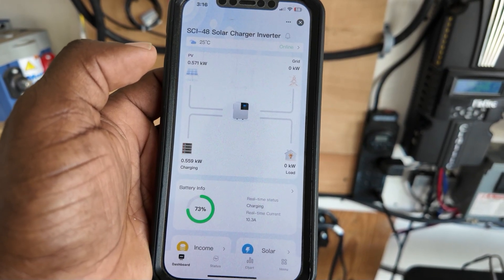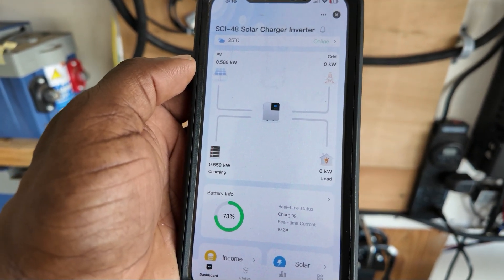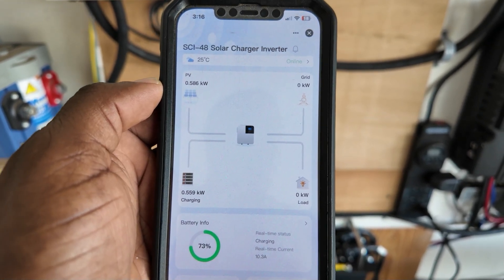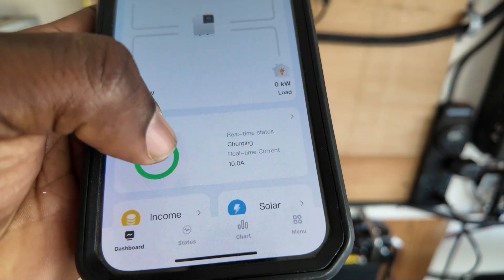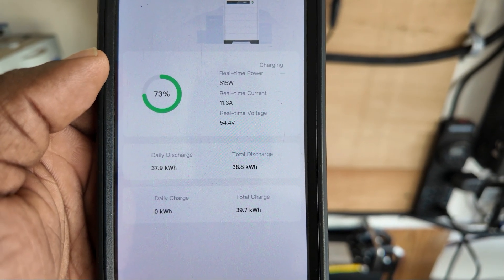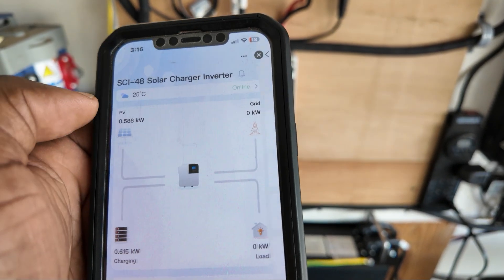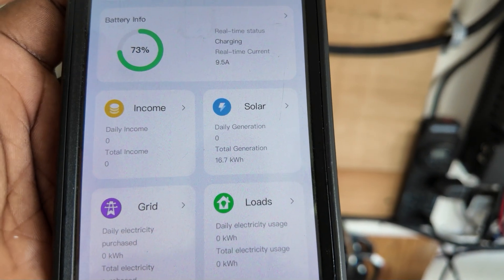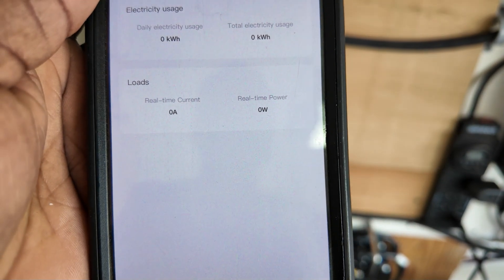This is the app I was telling you about — it's app-based and you can control this anywhere on your phone. You can actually see what's going on with your inverter charger. Right now it's a little overcast; we're pulling right about 600 watts going into the inverter charging the system. You can see your battery voltage, the watts going into your battery, the amount of real-time current. You can even set what you pay for electricity to track savings across solar, grid, and load.